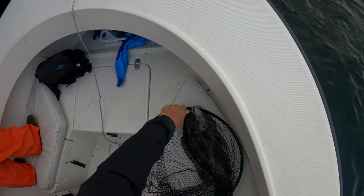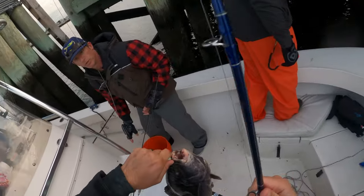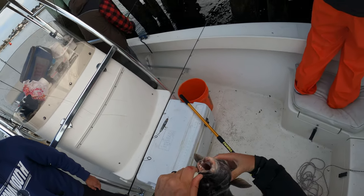It was really nice to see a fish over 18 inches, which was mostly what we were finding at the first spot. This one was 21 inches, so it was a really nice ending to the trip.